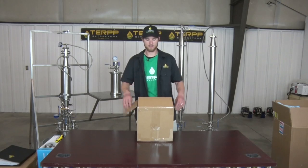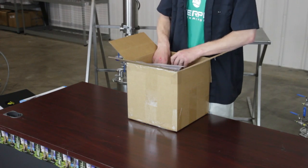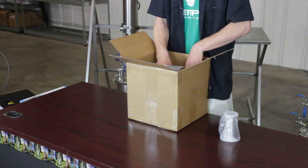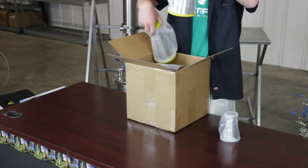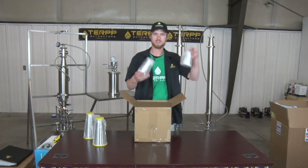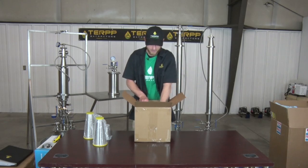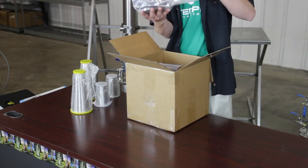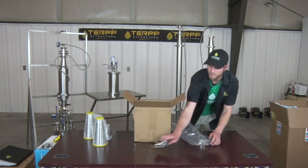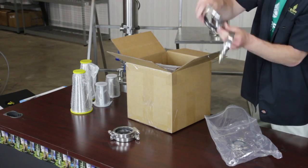We'll now be unboxing our MK4 accessories box. First off, we should have our reducer sets — there should be two sets. One set is two by four inch reducers, one set would be two by three inch reducers. We should also have our clamps set. These should all have their gaskets included with them, as here I have the gaskets stuck inside the clamps.